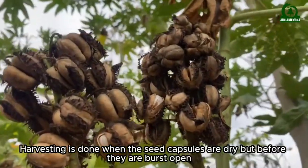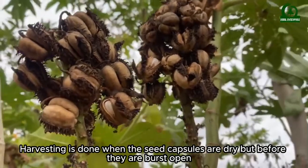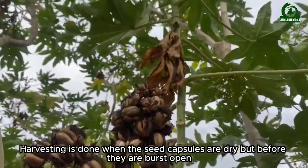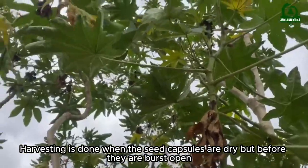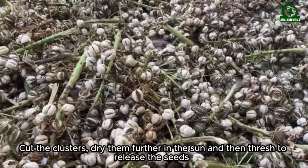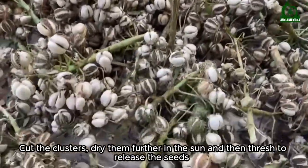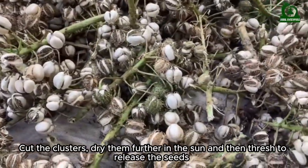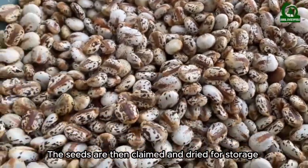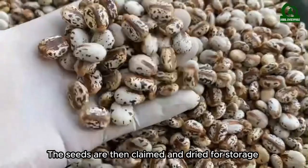Harvesting is done when the seed capsules are dry but before they burst open. Cut the clusters, dry them further in the sun, and then thresh to release the seeds. The seeds are then cleaned and dried for storage.